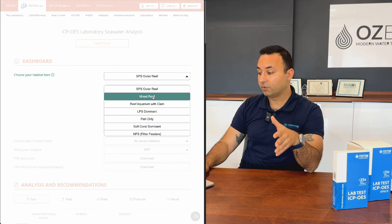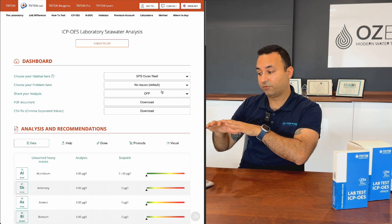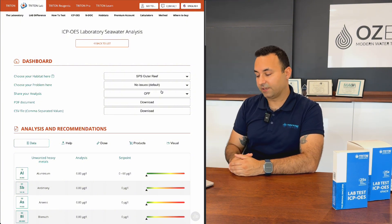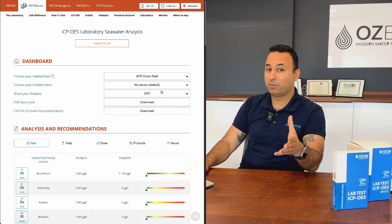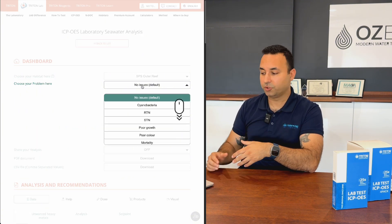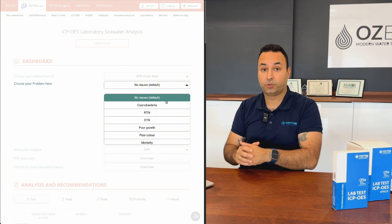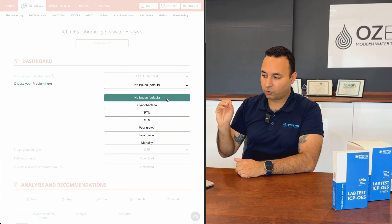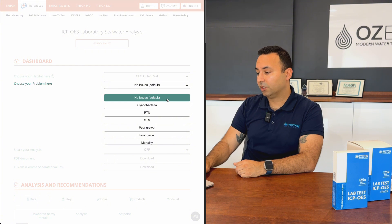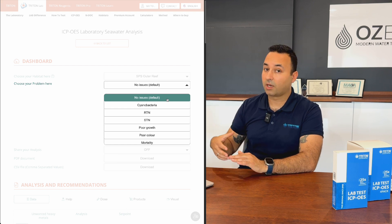You choose your habitat — for example, SPS from the outer reef, mixed reef, LPS dominant, fish only, or soft coral dominant — and the intelligent recommendation system adapts accordingly. The dashboard also has a 'Choose a Problem' option. If you're experiencing an issue like poor growth or RTN/STN, telling the system about it changes the recommendations and help approach it provides.